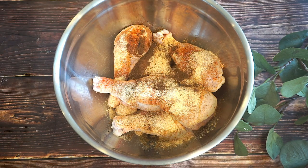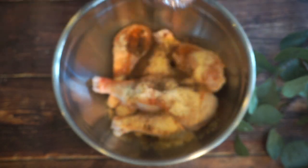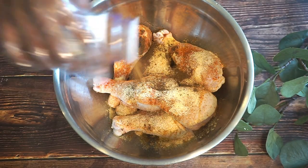And also my favorite — what I cannot live without every time I make barbecue chicken — is jerk seasoning. It's like my favorite stuff.